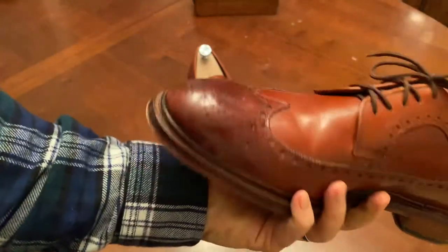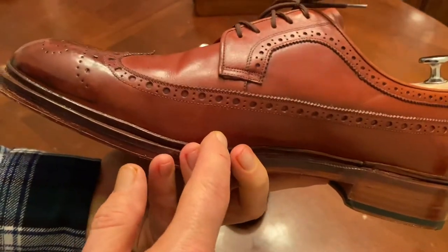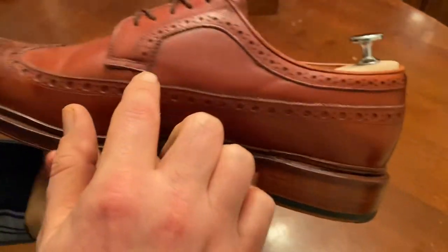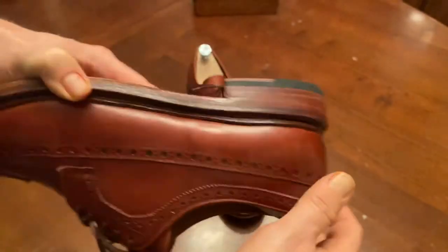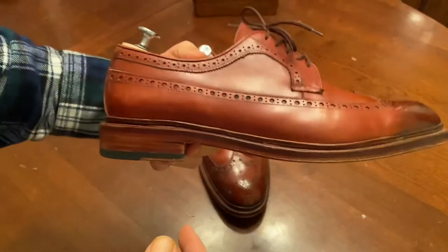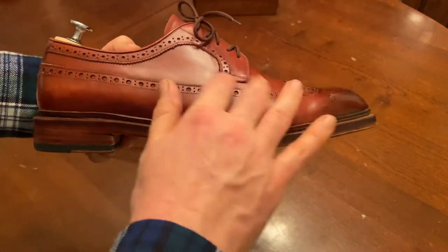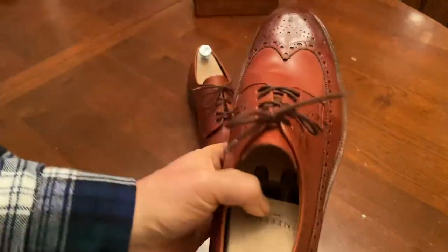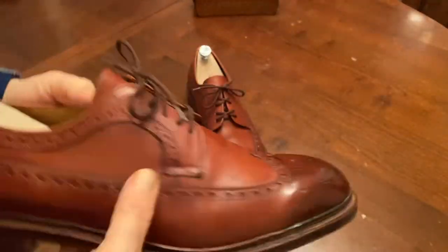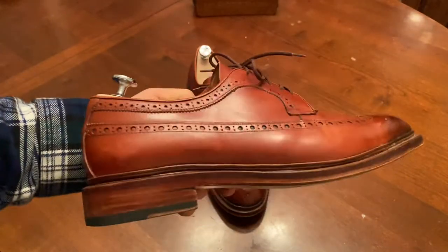Now what is a Longwing Blucher? A Longwing Blucher is a wingtip that instead of ending here — which they would call a short wing — goes all the way around the shoe, and hence they call it a long wing. Another name for this is also a gunboat, because it kind of looks like this is a boat and that's the water. So they are a really classic Americana shoe, and they're becoming more and more popular in Europe.